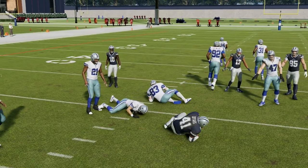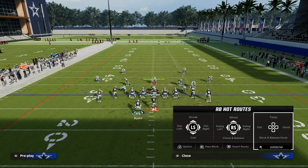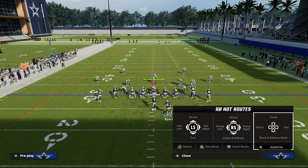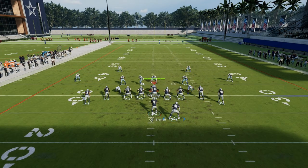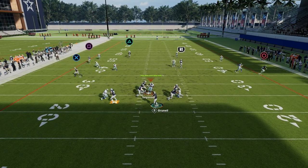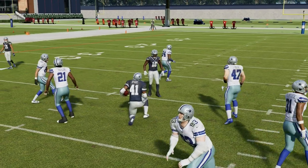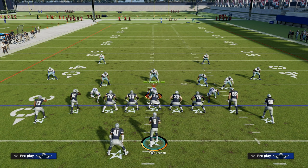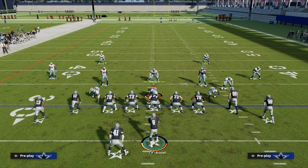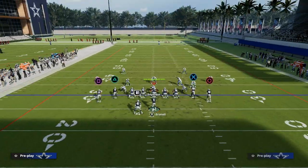Utilizing your running back in a strategic way is really important this year. Another setup is to drag the tight end, motion the running back over, and put him on a streak. Now you get that same kind of deal where you're putting that linebacker in conflict in the middle of the field. If the user runs down to the drag, you can throw the running back. If the user runs the running back, then you'll probably have the drag route open. You also have streaks on both sides that are really good at attacking cover two and any kind of cover two set.